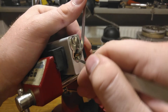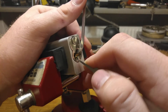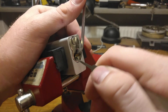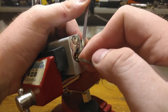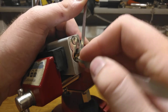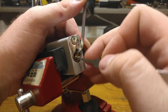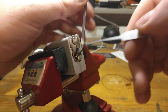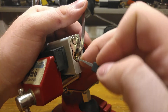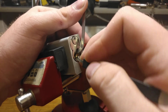Let's try a little bit more. Let's try some very heavy tension and see if I get anything. Nothing. Let me try my short hook then. That felt like pin 2, 3, 4.